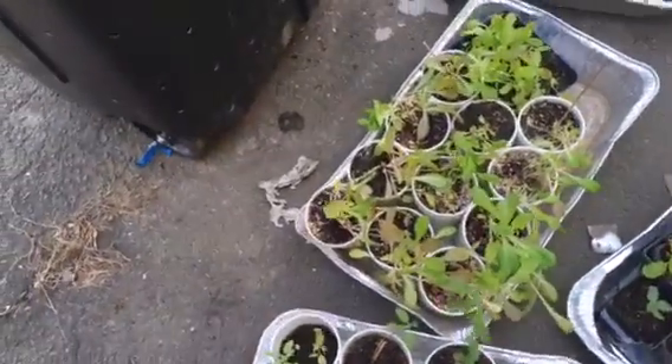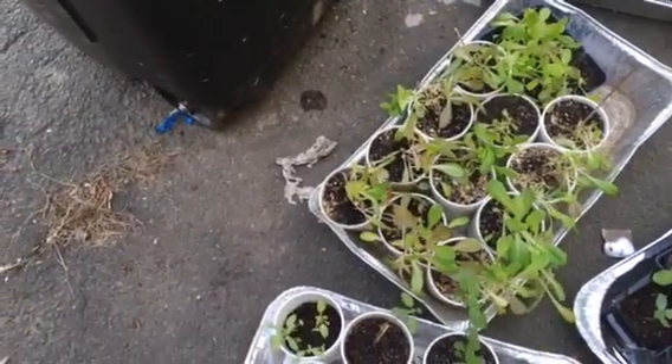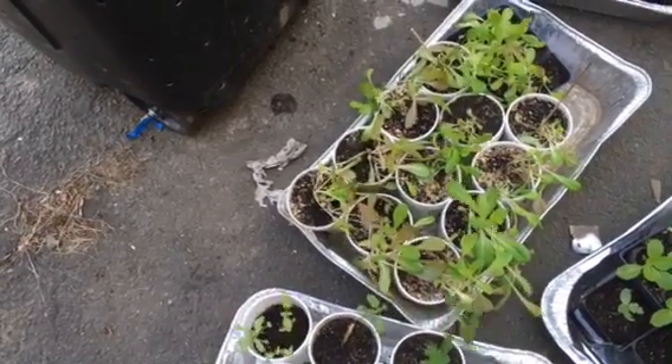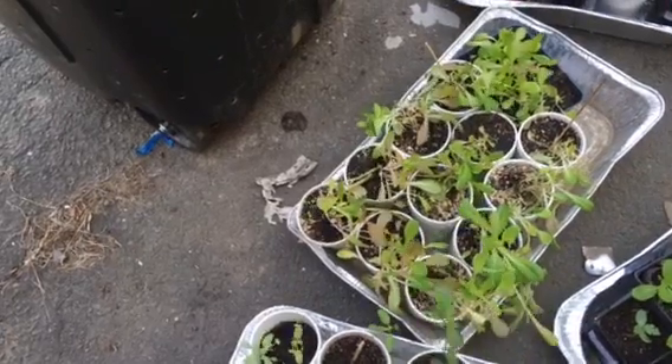So over here is the romaine lettuce. I love romaine lettuce because they grow so quickly and so nicely for me. It's amazing. They just love me — I don't know why y'all love me, but I love y'all too.